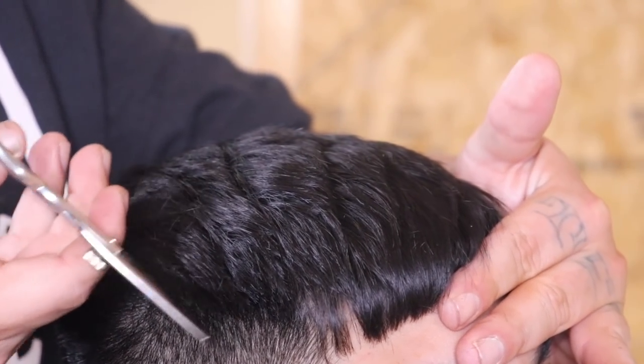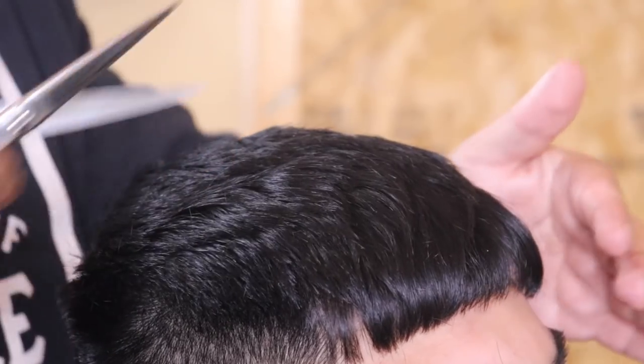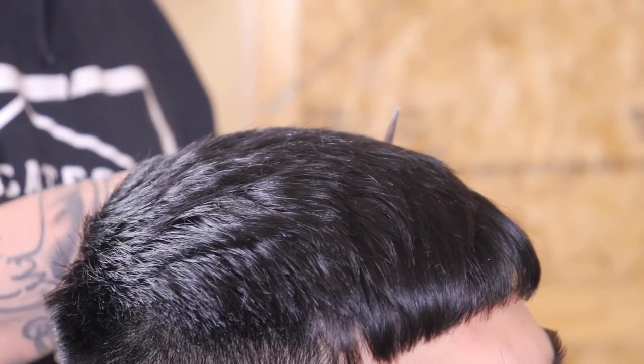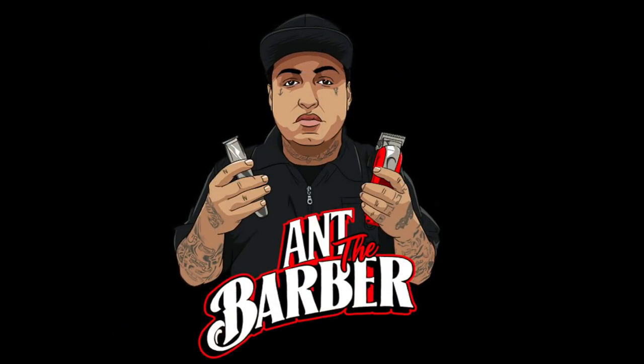Unfortunately I didn't have any product when it came to styling — all I had was a pomade I would never use, so I wasn't able to complement the texture on top as much as I would have liked. Nonetheless, my client has some product at home so he's going to be looking fresh. Here's a look at the final cut — if you got anything useful out of this, smash that like button, stick around the channel, be safe, be healthy, be blessed and be a blessing.